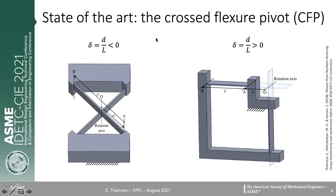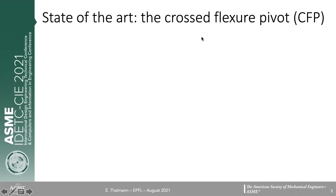There are mainly two configurations defined by the crossing ratio delta, where D is the distance from the center of rotation to extremity A of the flexures, and L is the distance from extremity A to extremity B. When these two vectors are of opposite sign, delta is negative and the flexures cross physically. When delta is positive, the vectors are in the same direction and the crossing point or rotation axis is outside of the physical structure.